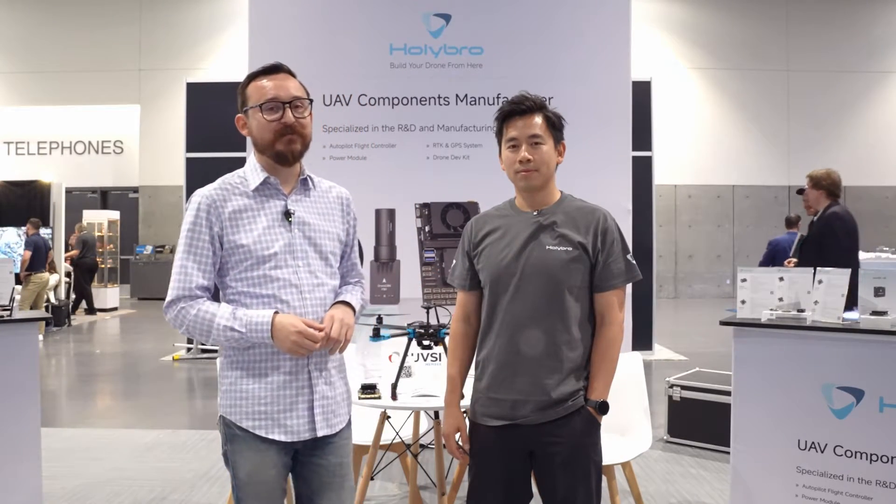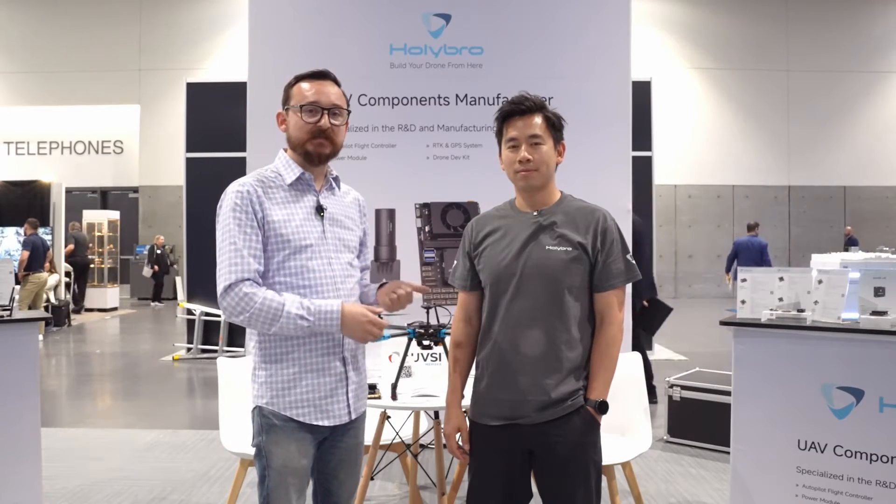Hey everyone, we're at Expo24 in San Diego and I'm here at Holybro's booth. Holybro is a Tronco Silver member and I'm really happy to be with Vince today because we're going to talk about some really cool products.